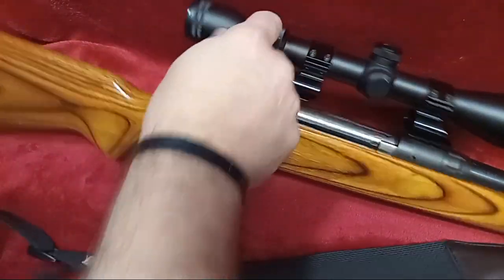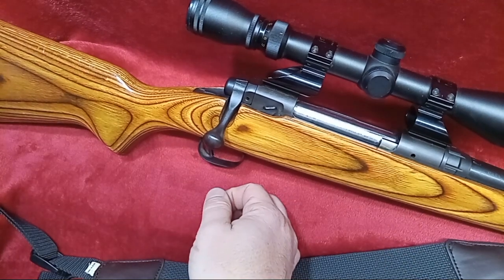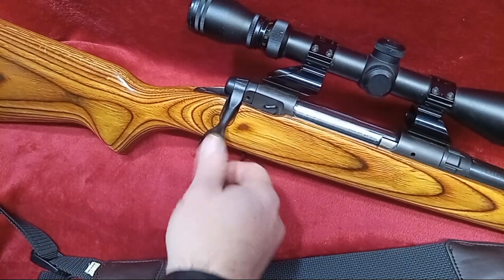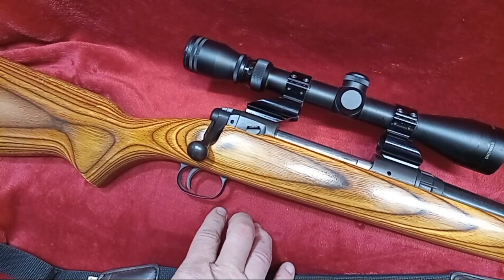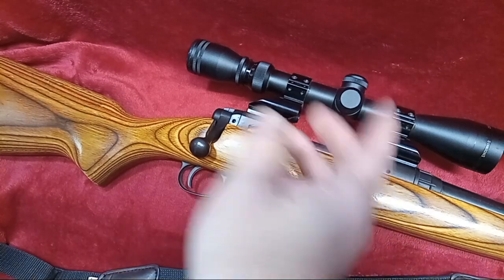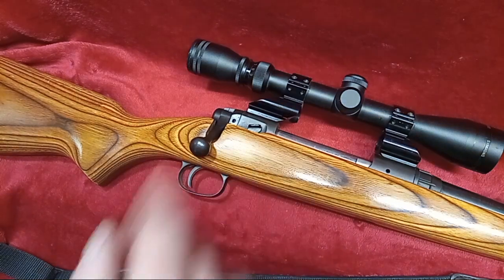Maybe it's the long action on it, I don't know. But they do do that — my 112 is in 223 and it's a long action, but it's a target rifle, so they do those things. Anyways, at least we got to see an old gun again here on the channel. Who knows, we might have this as a Sunday range day one day. Hope this clears it up for you guys — take care and we'll catch you on the next video. Stay safe.